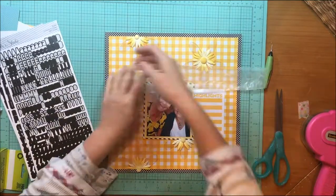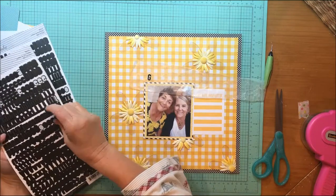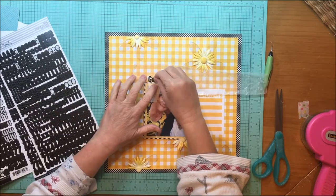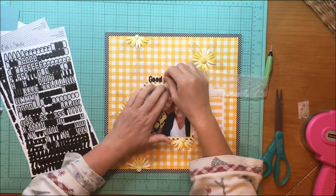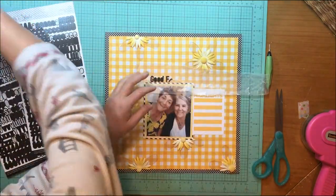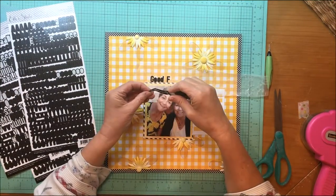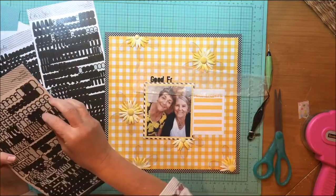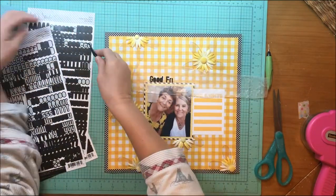Now I want to do my title. I'm not very imaginative with titles so I'm going to title this 'Good Friends.' I'm using Elle's Studio letters and numbers in black. I do still love those brads — they're a nice little touch, and anytime I have a flower like that it calls for a center, so that makes sense.